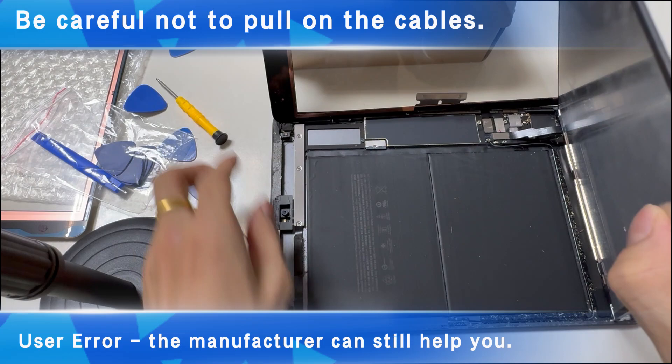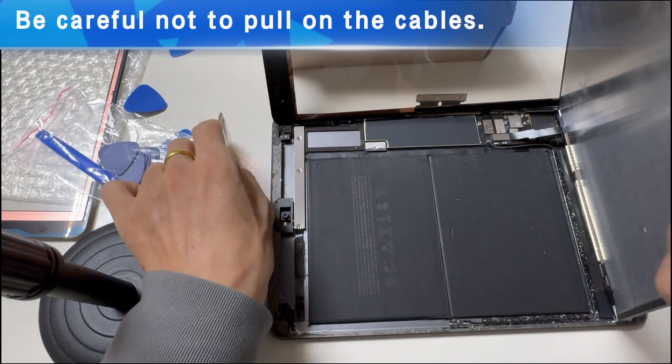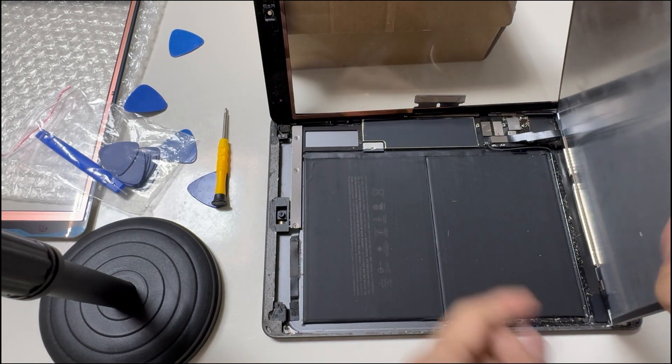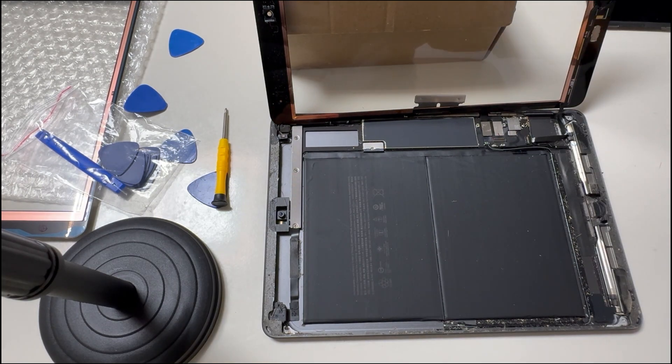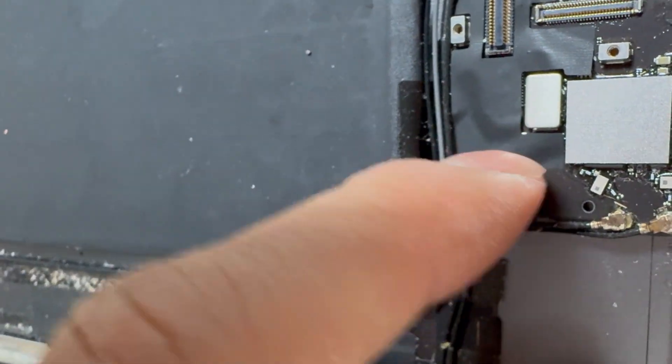Remove the screws on the connectors. Don't rip the LCD cable. Lift up the clip and then remove the home button cable. Don't damage the clip.